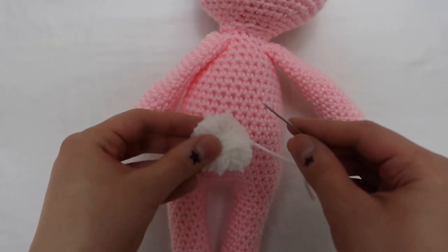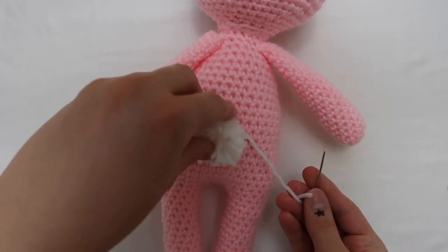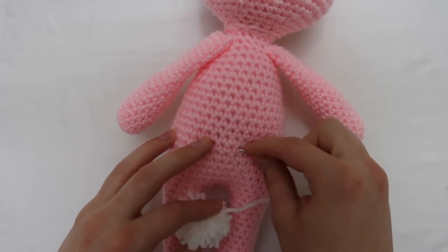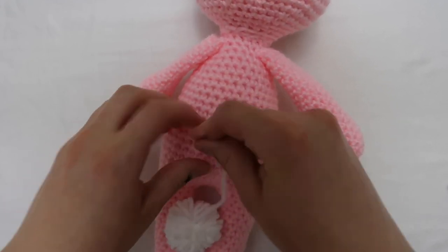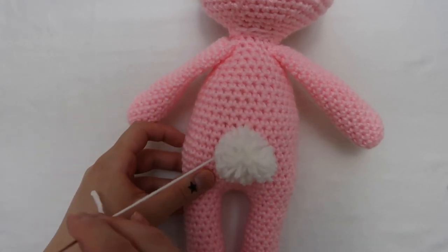For sewing the tail down it's kind of like sewing a button. I just decide where I want it to be, then loop through a few stitches, make a couple of knots, go around the base of the tail a couple of times, and then just make another knot — and that stays pretty secure.